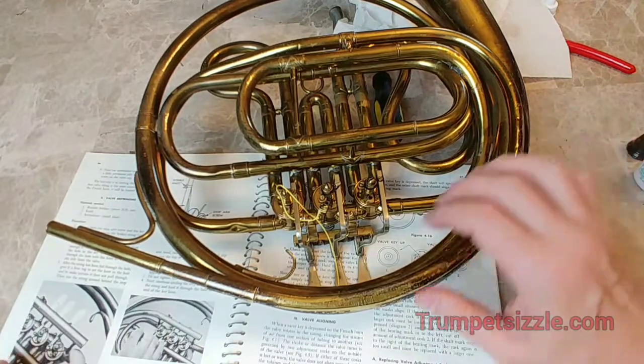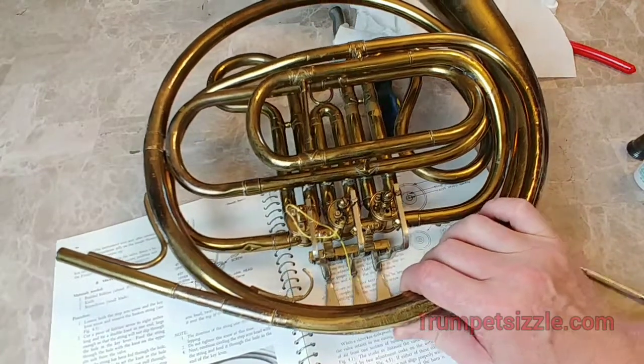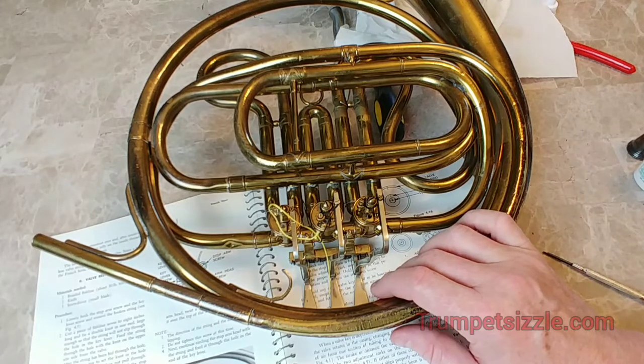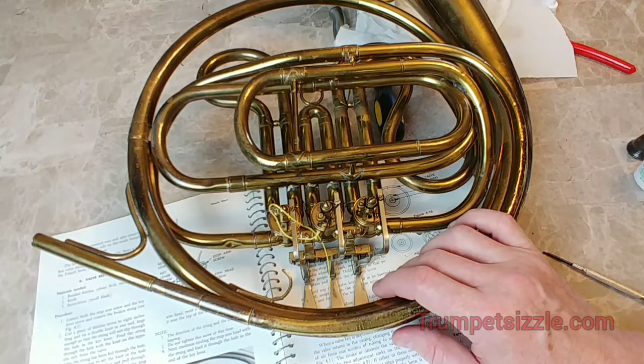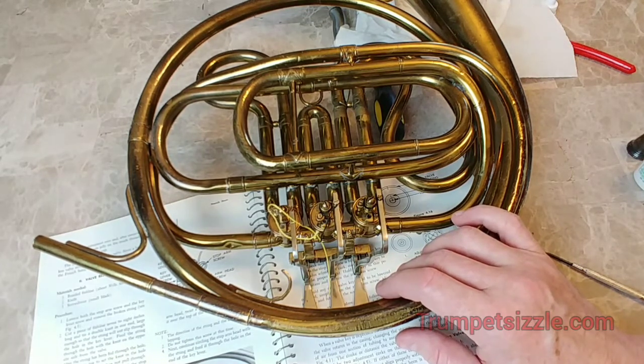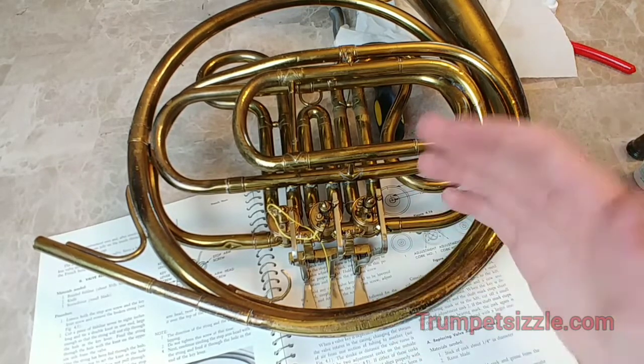I'll include pictures from the manual — some diagrams — so you can follow along. Keep in mind I haven't done this for years and have kind of forgotten, so I'll be stopping and starting. For those of you who don't want to take your horn in and pay a hundred dollars to have a rotor restrung, this video is for you. Any time you drop your horn off you're looking at at least a hundred bucks, so if you'd like to keep that Benjamin in your pocket, maybe buy one of my courses — there you go.